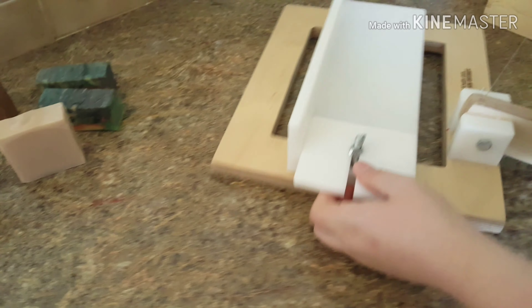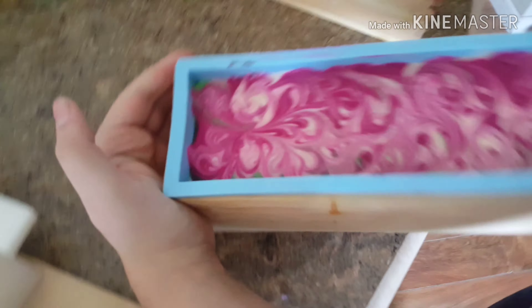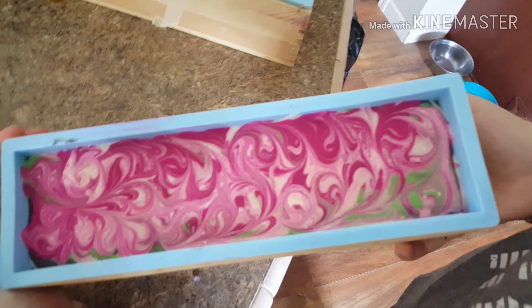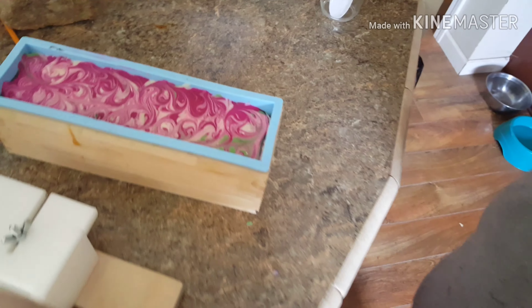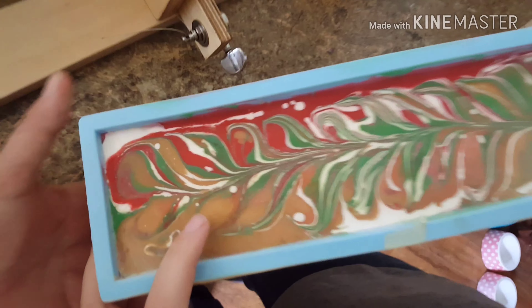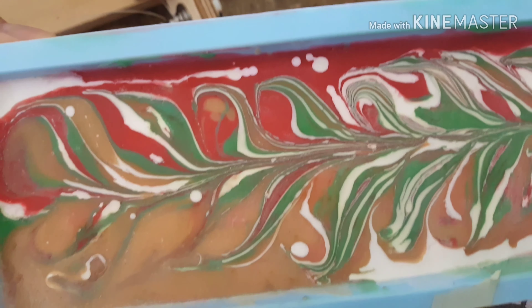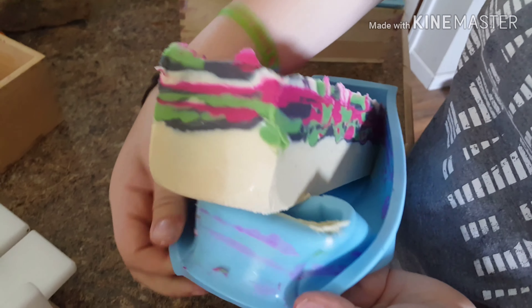Now we're going to start cutting the soaps we made yesterday. This here is my blackberry soap — oh, it's so pretty and it smells so good. And this is apple soap. This one probably has one of my favorite scents — it's so nice. Let's cut the blackberry. I'm going to take them out and we're going to cut these out. Look at that!